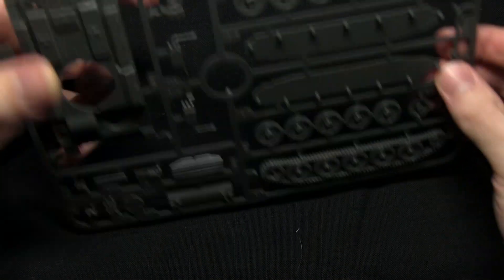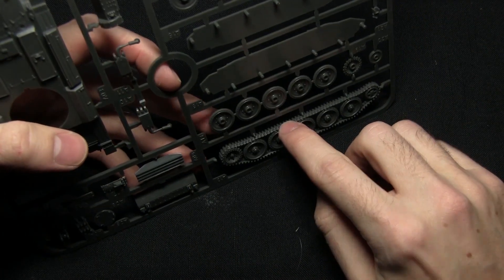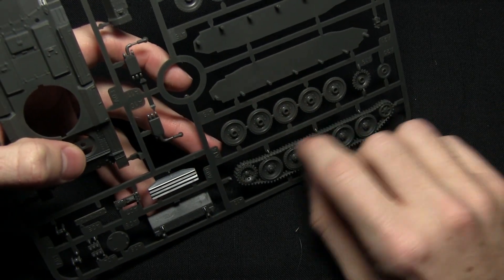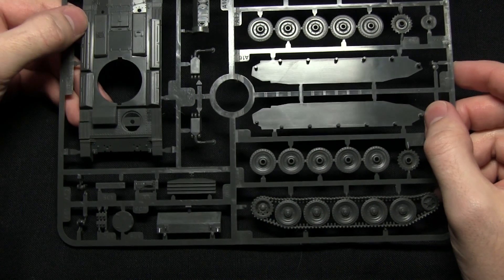Looking at the tracks, you can see they actually come pre-attached to the road wheels themselves, which makes life a lot easier when it comes to assembly as you don't have to fiddle around with different individual track sections.